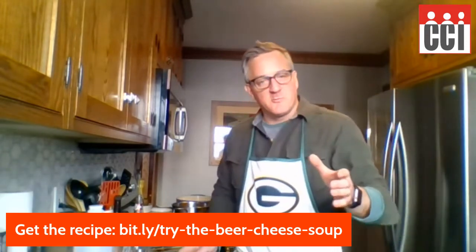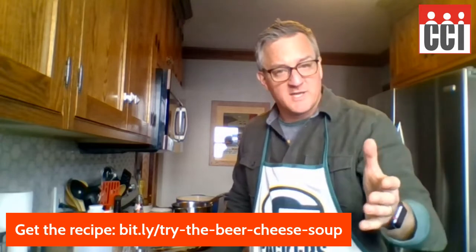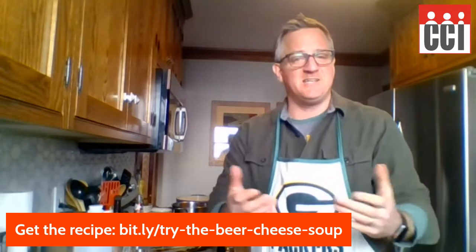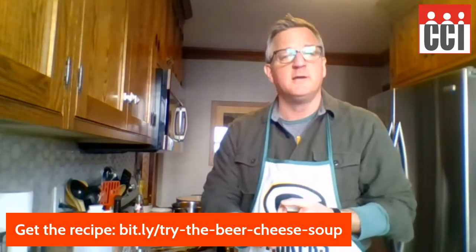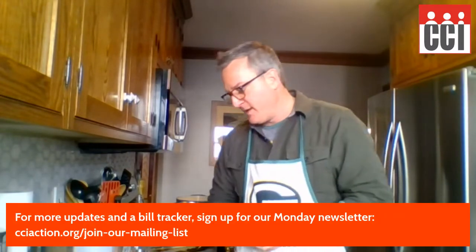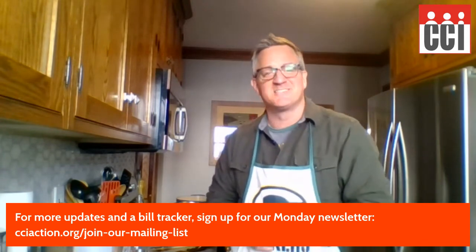Thanks for joining me on What's Cooking at the Capitol today. Sign up for our emails if you want more information or you're looking for ways to take action. You'll get an email from us providing easy-to-use action alerts. Send your legislator an email, give them a phone call, and we'll give you a breakdown of the bills we're tracking here at CCI Action. Thank you again for joining me on What's Cooking at the Capitol. Until next week, stay fed.